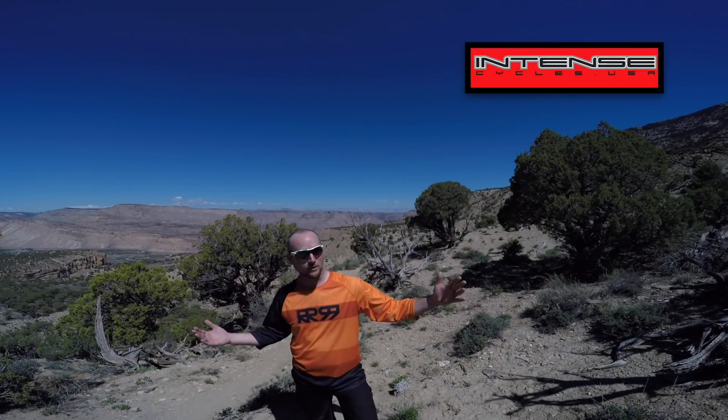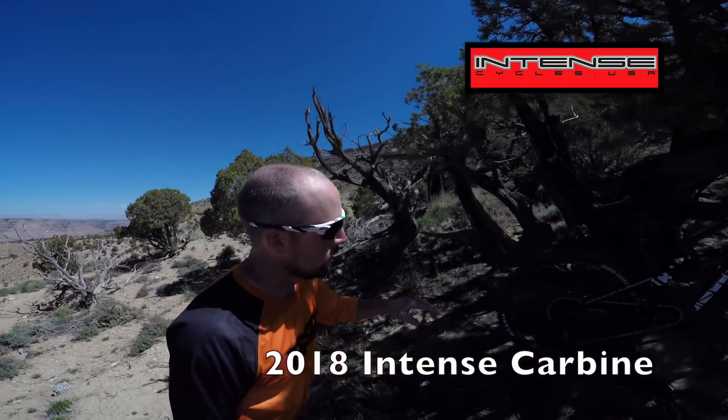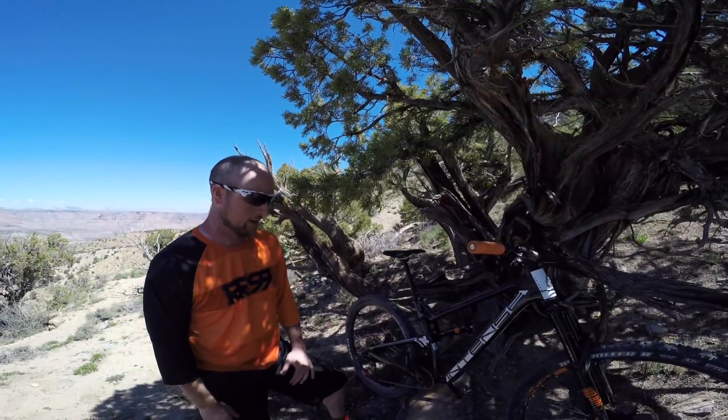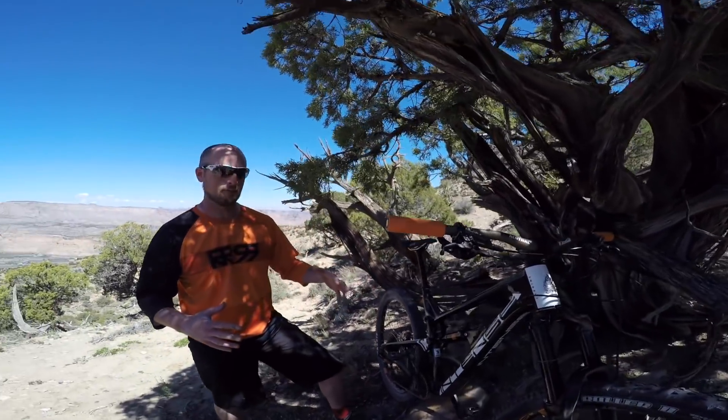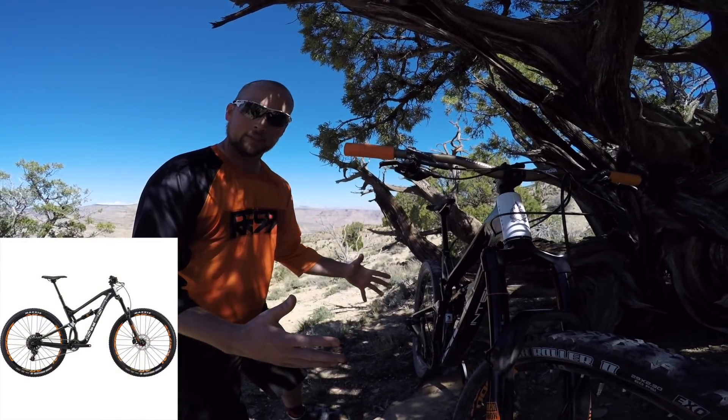So today we're on Palisade Rims in Palisade, Colorado. I'm also going to be reviewing my new Intense Carbine, which is Intense's 29er. I just picked this thing up and I'm really excited about it. This is actually the first long travel bike that I've had. So let's do a little bit of a talk about what kind of came stock on this bike.